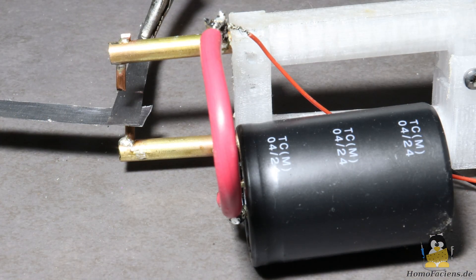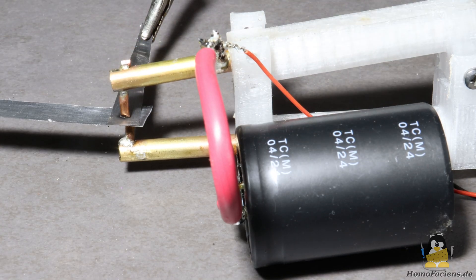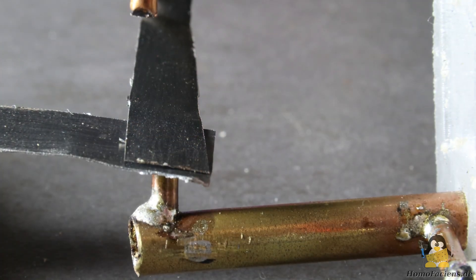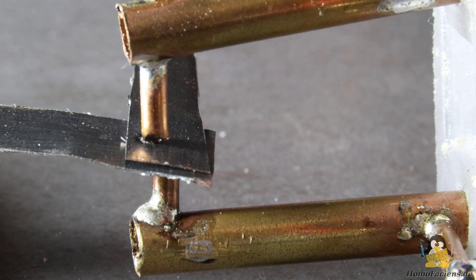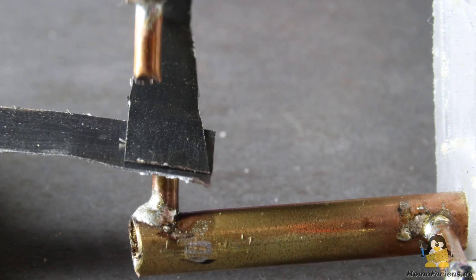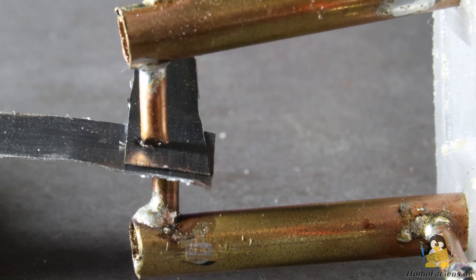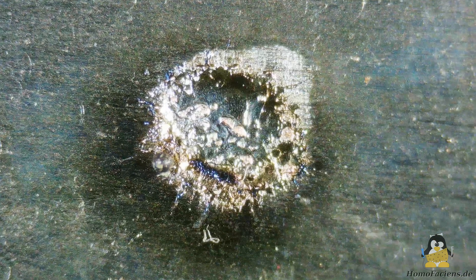If you want to weld thicker sheets, you should implement a higher capacitance to allow the current to flow for a longer period of time. If the voltage gets too high, we enter the area of spark erosion, as I already demonstrated in the corresponding video series. A spark jumps at the contact point and the metal in the plasma is melted so quickly that it flies away from the electrode as glowing droplets. Steel is removed instead of welding the steel plates.